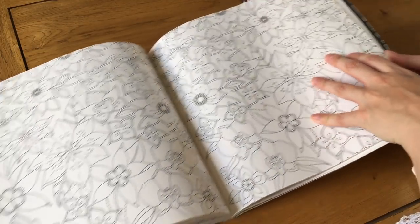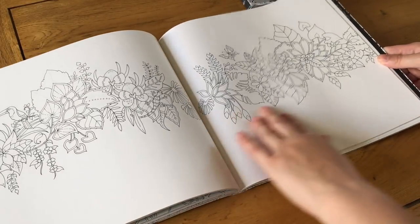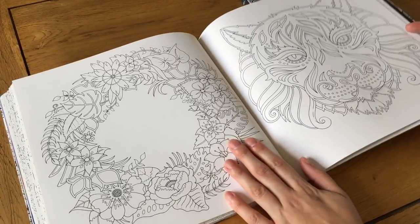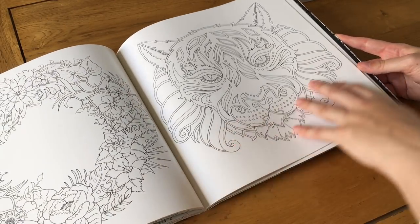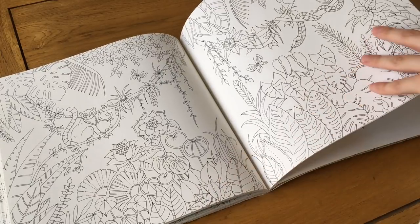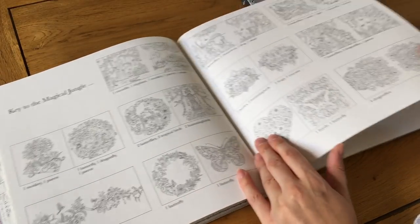There's a page full of butterflies and flowers, another page with flowers instead of leaves, a wreath type page, a really nice tiger, and another jungle page with some lemurs and a snake. I really like that one.